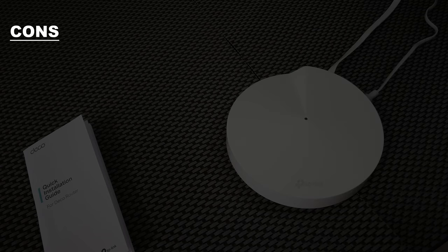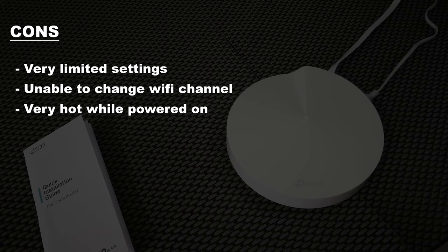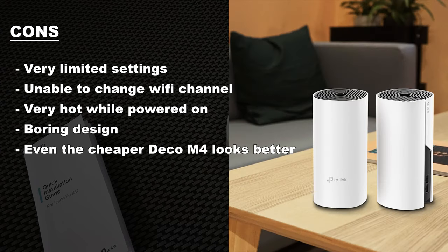Moving on to the cons. The Deco app itself has very limited configuration. The biggest downside is you're not even able to choose your Wi-Fi channel to evade congestion. Secondly, it gets very hot while it's operational, so if you want to move it around the house, wait until it has been shut down for maybe five minutes or so. Personally, I'm not a big fan of the design — it looks quite boring. I prefer the design of the cheapest Deco router available, which is the Deco M4.